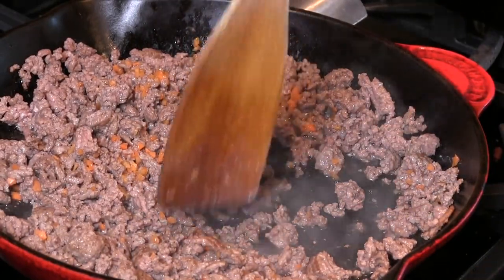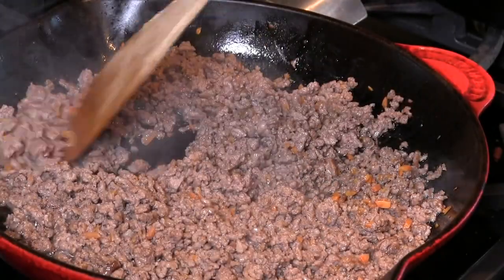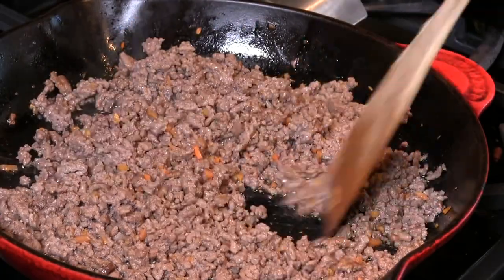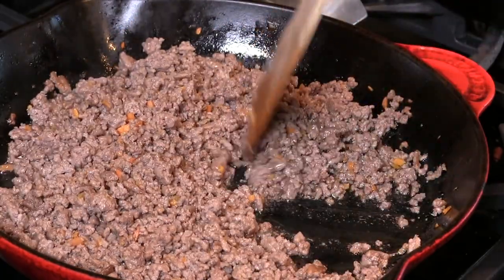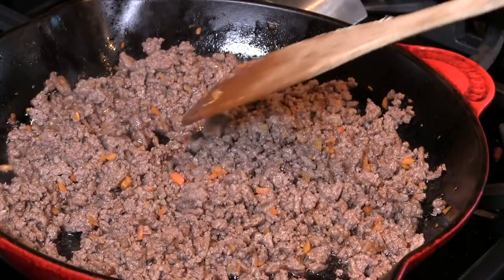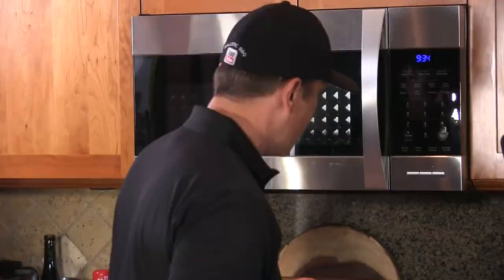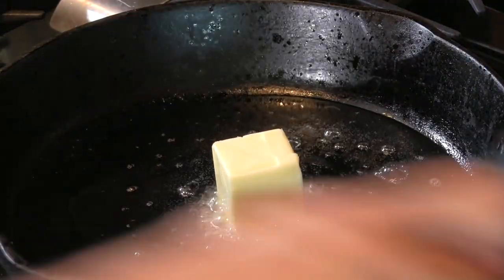I want to get this meat broken down to just little crumbs. The carrots are cooking down really nicely and the meat is in little crumbs. I'm going to pull this off the heat and drain off all this grease — we're going to use it to make a roux. The cast-iron skillet is heated up; I'm going to add that grease — we ended up with about half a cup. Now something different I'm adding to this recipe is one half stick of butter. Get that melted in.